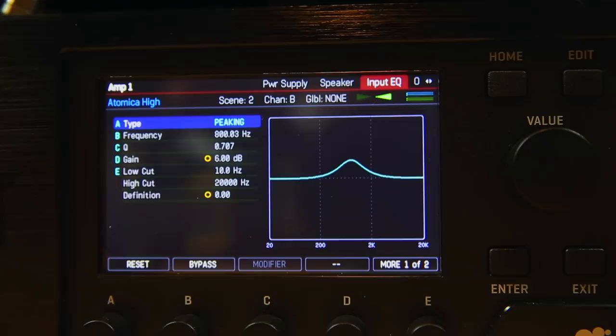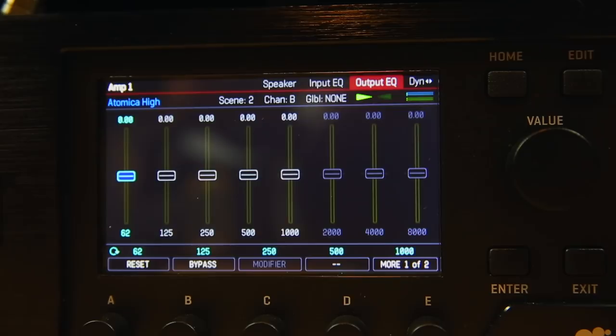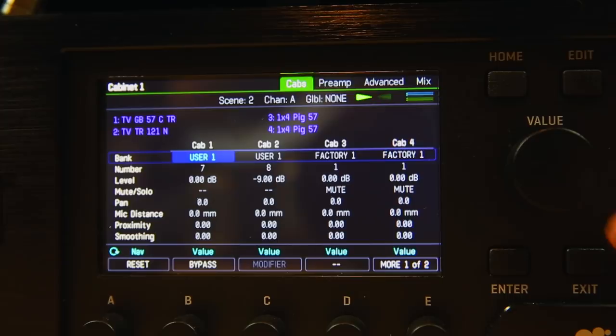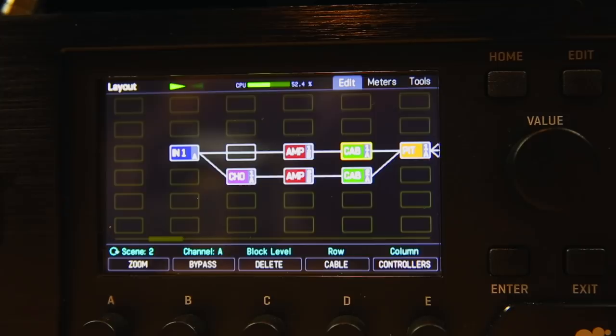I haven't played around with the dynamics or anything like that. To balance that out I have, as I said, these two impulses that I made: a greenback cab with a 57 and a 121 — that is the cab sound. Down here I've got the Brit number 34, pretty much with a little bit more of a bassy sound going on.